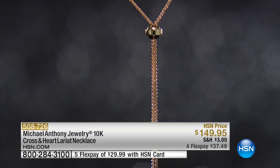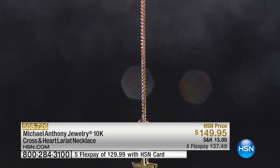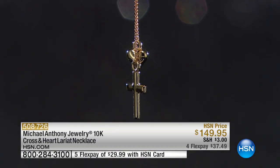The chain adjusts to your neckline. It's 25 and a half inches in length and it adjusts from 16 inches all the way to 25 and a half inches, and that is brand new today.